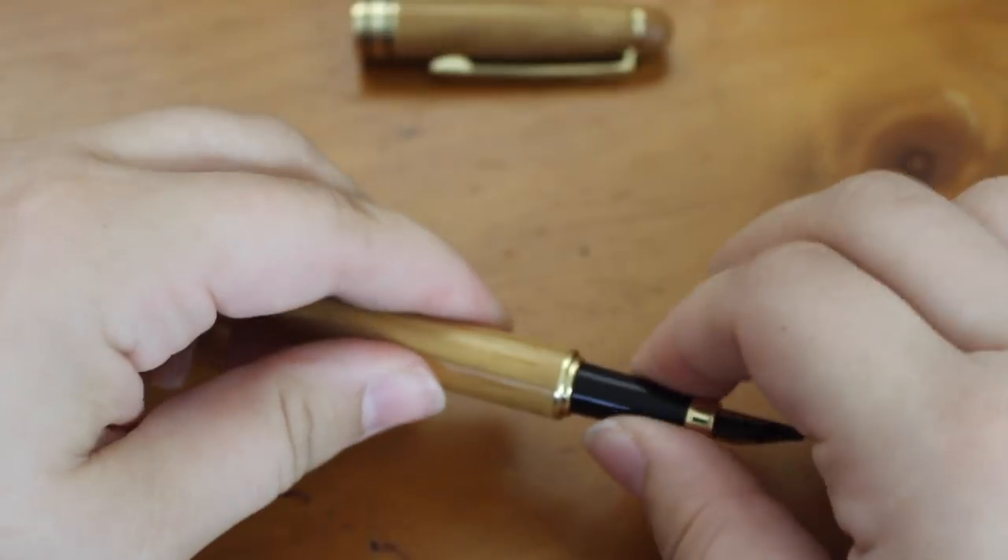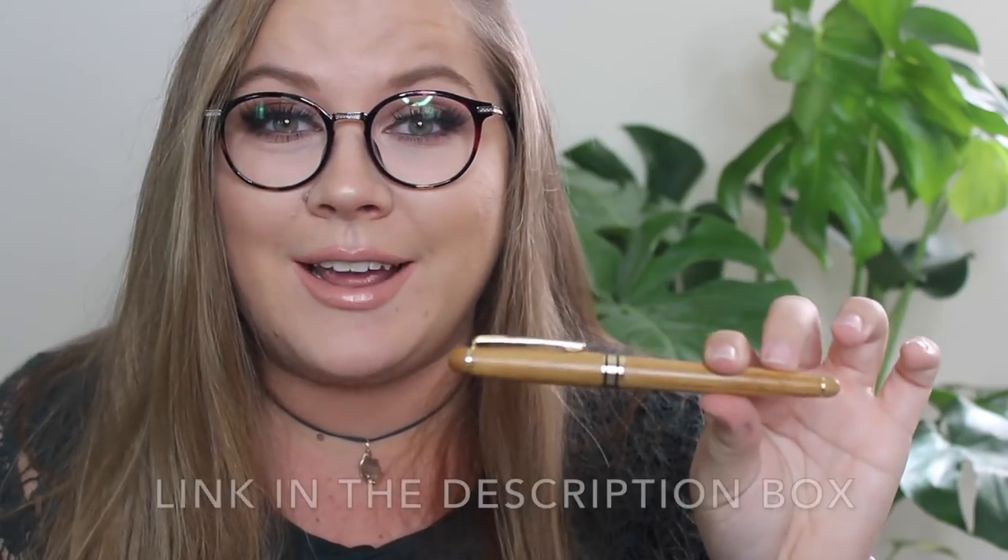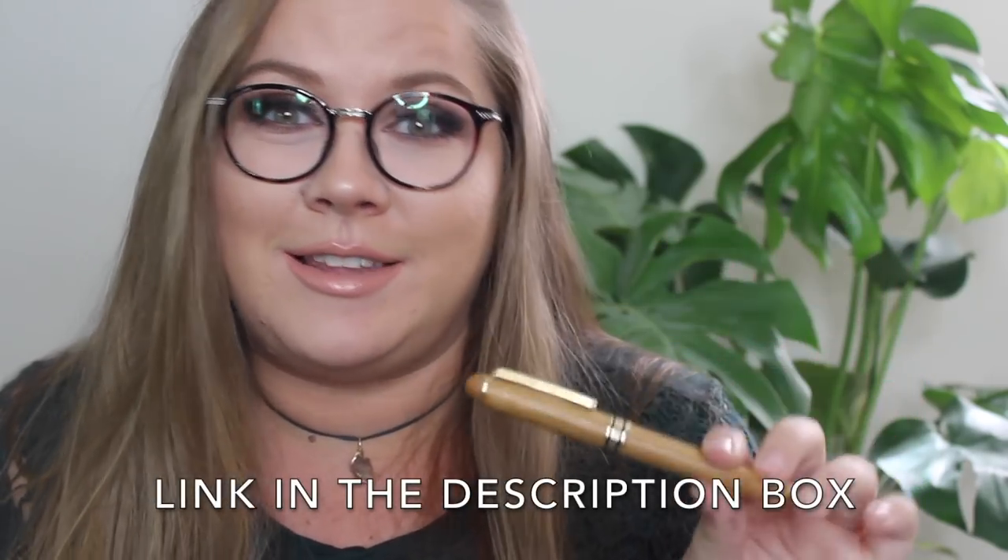Now this pen specifically is made of bamboo. It's from a company called Dryden, and they make really, really nice pens — very good quality.